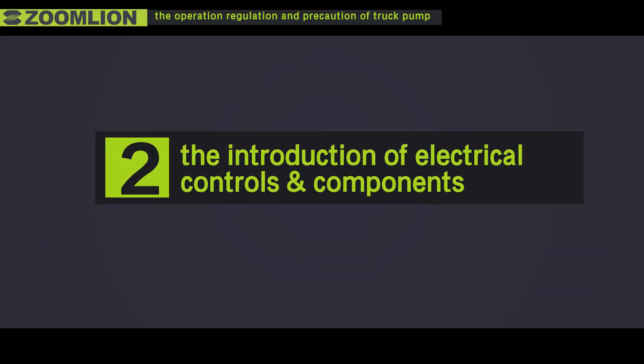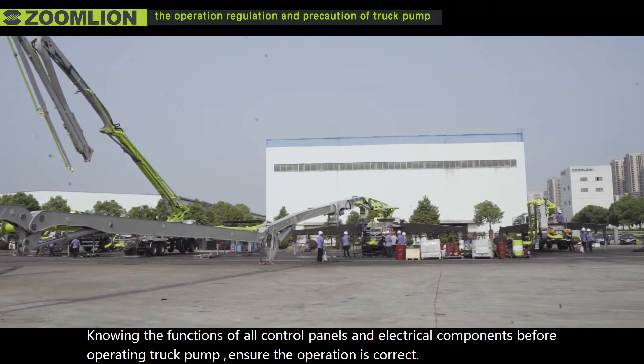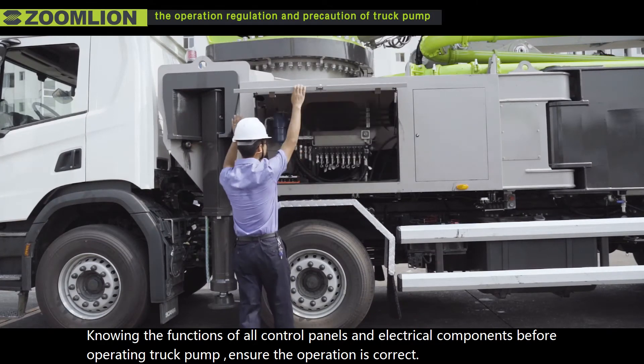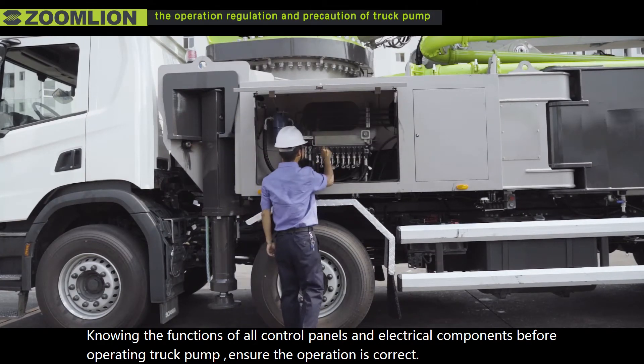Second, the introduction of electrical controls and components. It is important to know the functions of all control panels and electrical components before operating the truck pump to ensure correct operation.